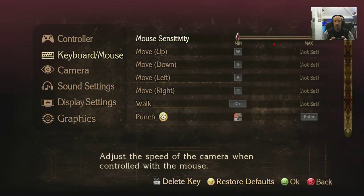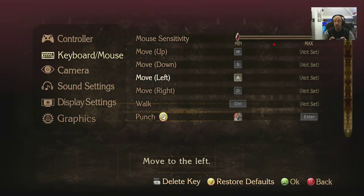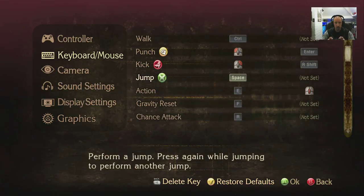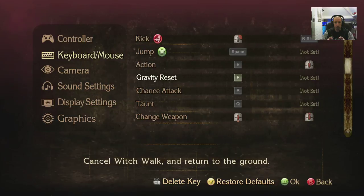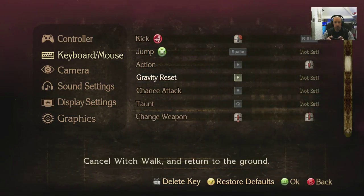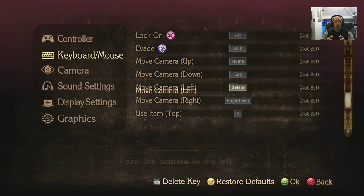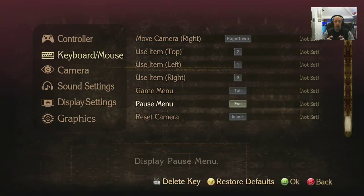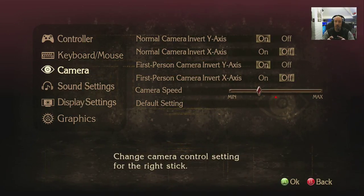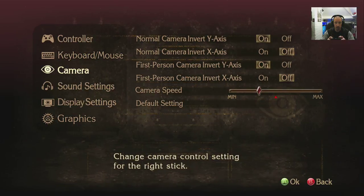If we go back to keyboard and mouse, you can see mouse sensitivity and yes, you can remap your keys. So it's just the controller that doesn't appear to be mappable — very odd. Simple straightforward keys as you'd expect: WASD, gravity reset, dodge, attack, taunt. Didn't realize there's a taunt key — that's interesting. Camera invert on your axes, camera speed, and back to default.